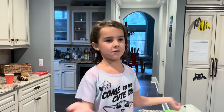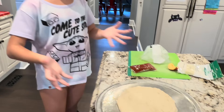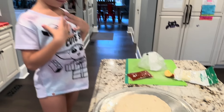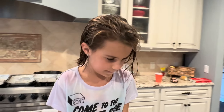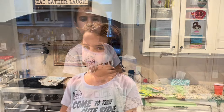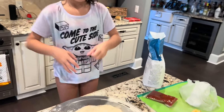Hi, welcome back to my channel! Tonight we are making some pizza for my dinner. First we're gonna apply a little flour to the dough, then we're gonna push it like that.